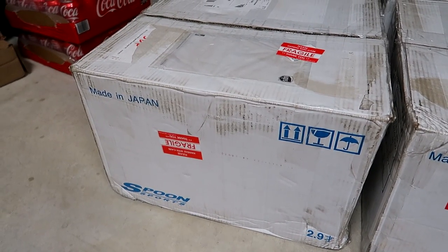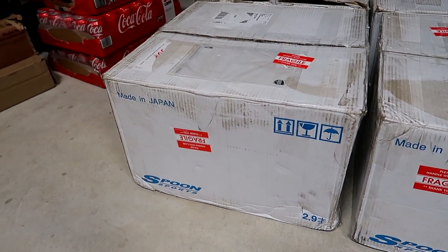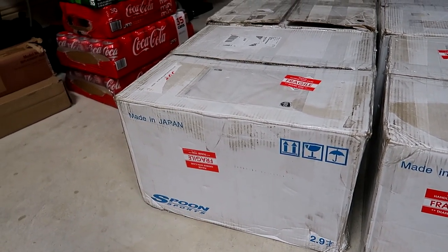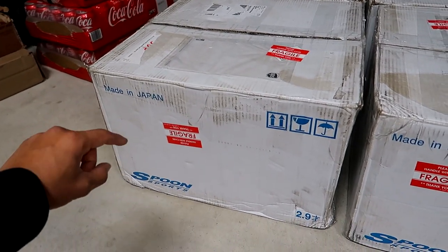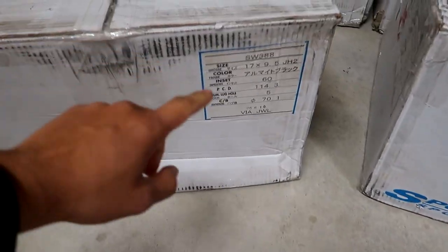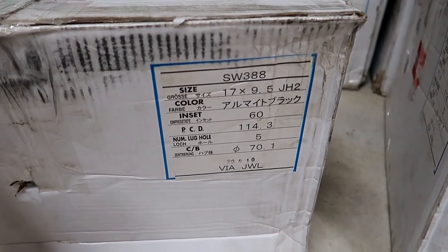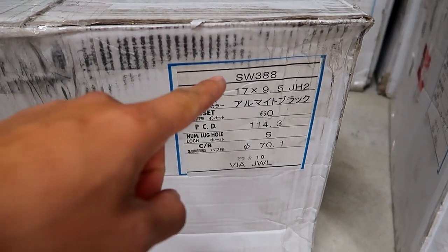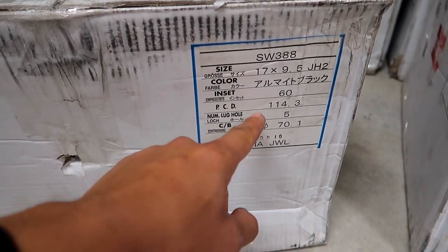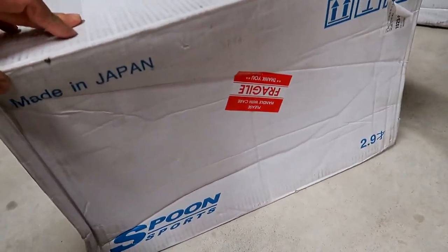For those who have never seen a Spoon Sports wheel box, here's a little unboxing. This is my very first item from Spoon Sports — well, I do have a Spoon Sports shift knob in my Civic SI, but for wheels this is the very first set. On the box it says Spoon Sports, made in Japan. Over here are the wheel specs — the SW388 wheels, for an S2000, 17 by 9.5 in size, offset is 60, bolt pattern is 5x114.3.